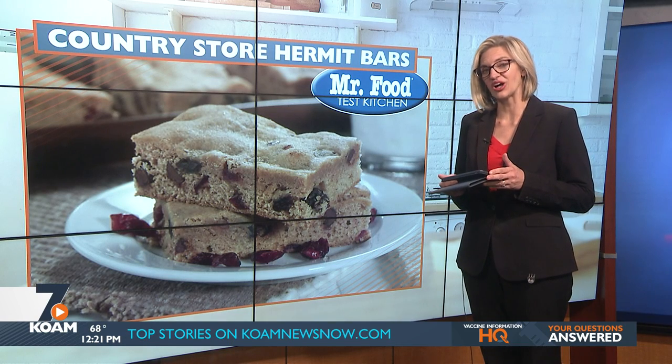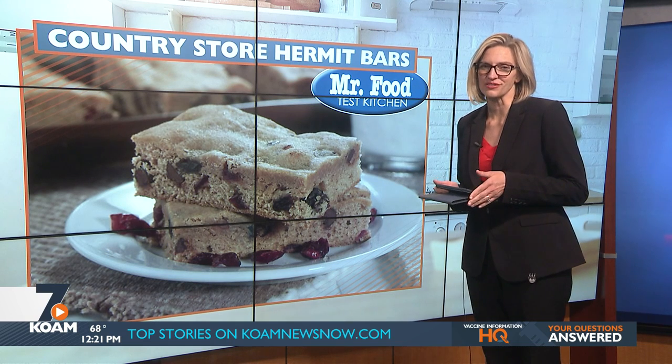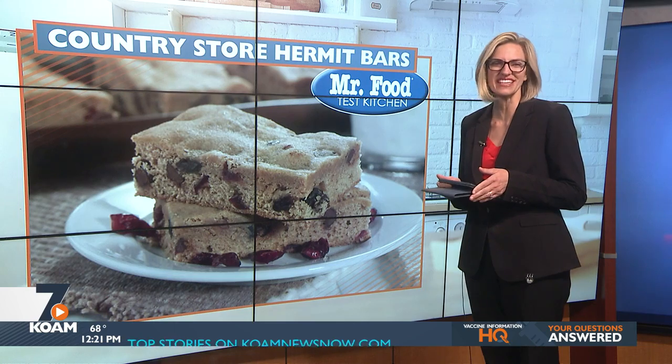They're chewy, sweet, and all-around super satisfying snack. Howard shows us how to make Country Store Hermit Bars in the Mr. Food Test Kitchen.